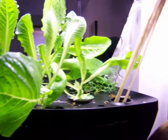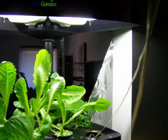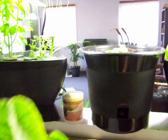Oh my! Wow! That's a pretty good root system there. All that lettuce.